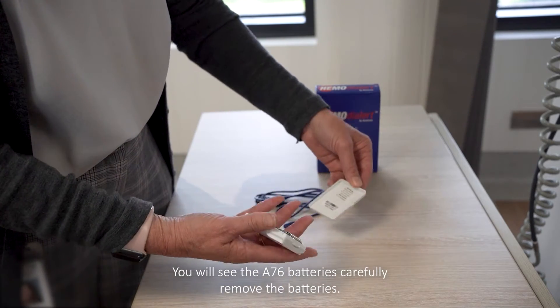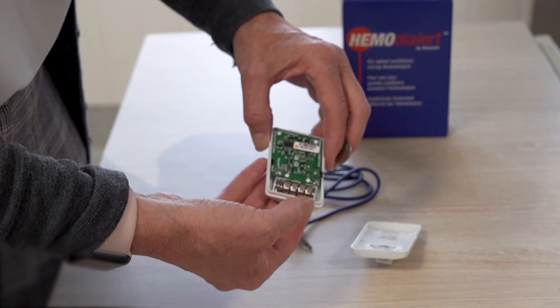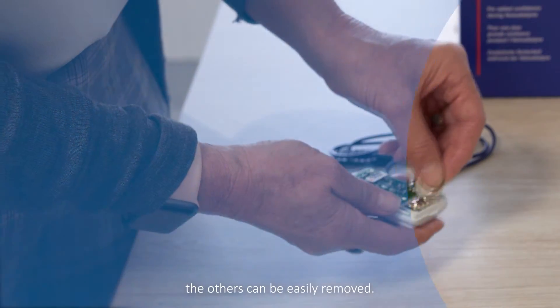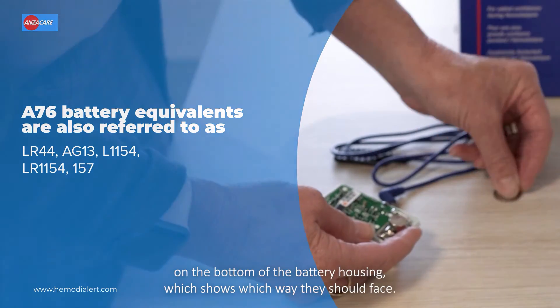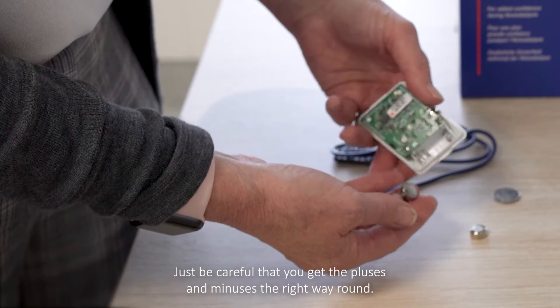With the device open, you will see the A76 batteries. Carefully remove the batteries — you can use the coin to lever one out, and once you've got one out, the others can be easily removed. When you have four new batteries, there's a guide on the bottom of the battery housing which shows which way they should face.